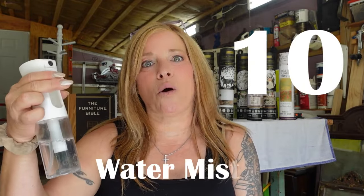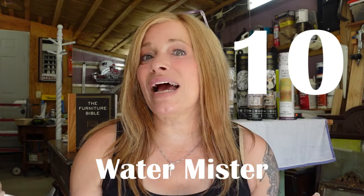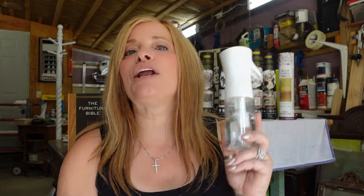Number ten: a water mister, otherwise known as an atomizer. These are readily available on Amazon, super affordable, and an absolute must-have especially if you're going to be working with chalk paint. Chalk paint tends to dry quickly if you don't move fast enough, and you'll need a little mist of water to bring the fluidity back and make the paint movable again. But you don't want to soak your surface — it's a fine line of water best left for the water mister and not a sprayer.